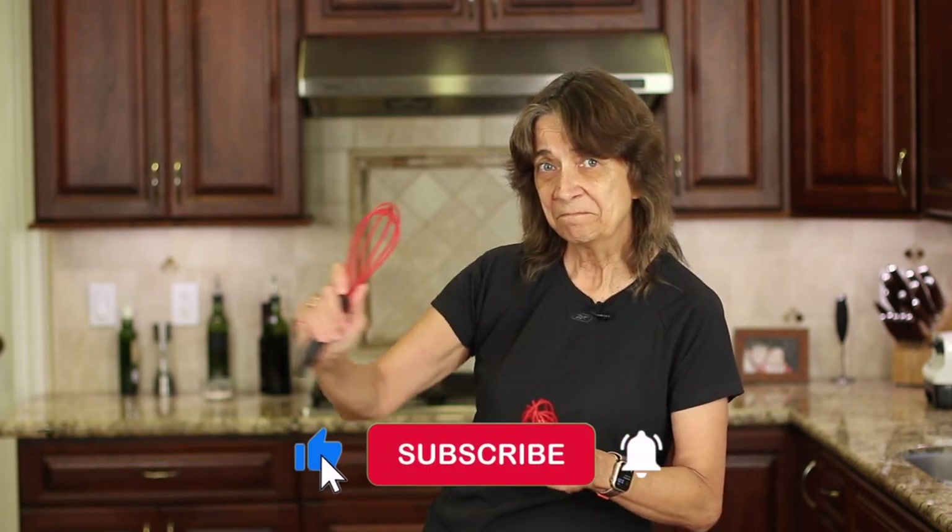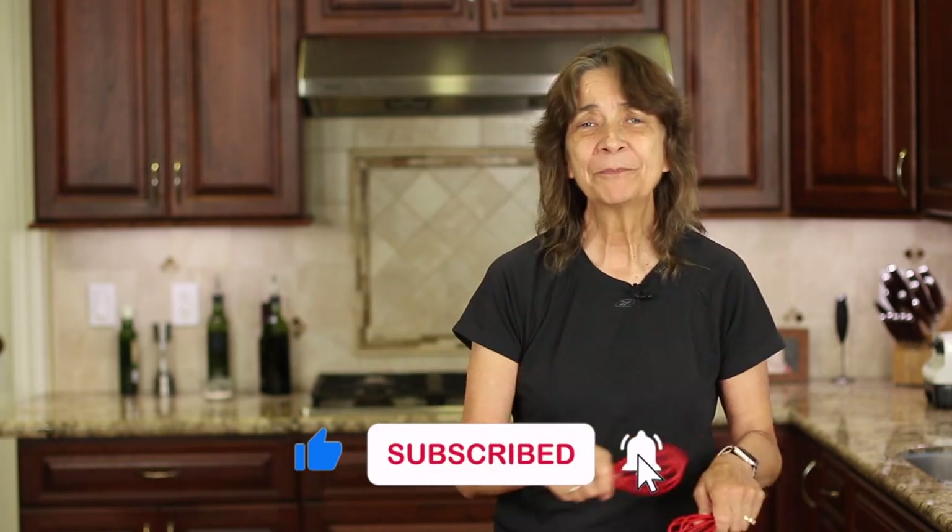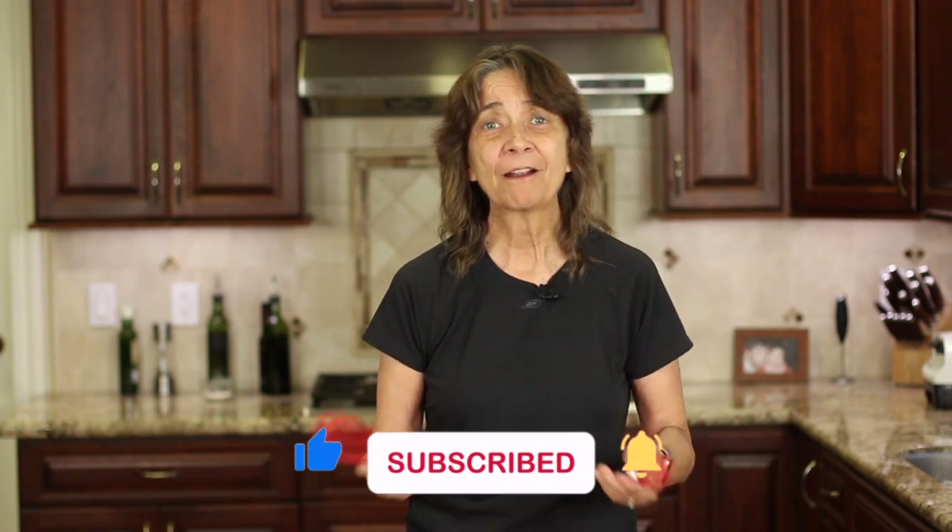I hope you enjoyed today's video. If you did, smash the like button, leave me a comment, and share the video. We'll see you back here next week for another delicious and healthy recipe.